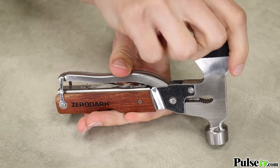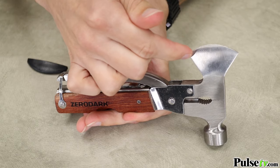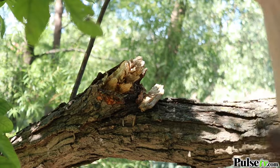Let's start with the hatchet. At first I thought this was purely cosmetic, but it had no problem hacking into this fully grown tree branch — just look at how effortless this was.